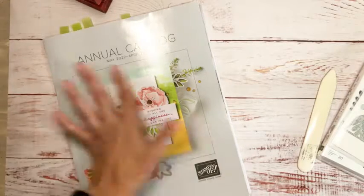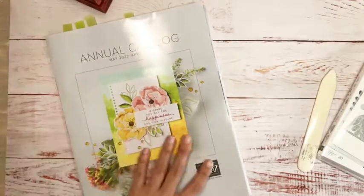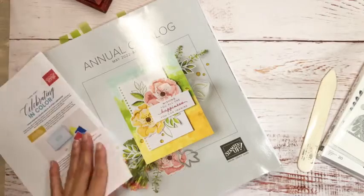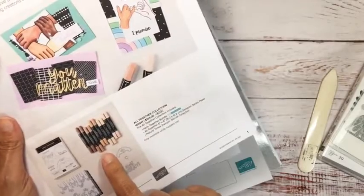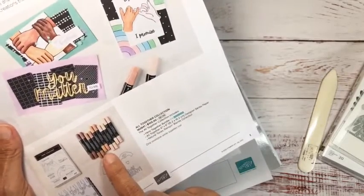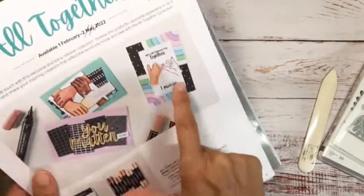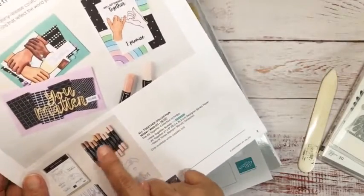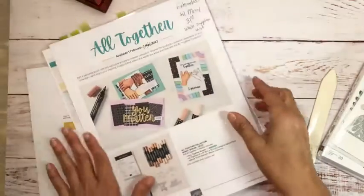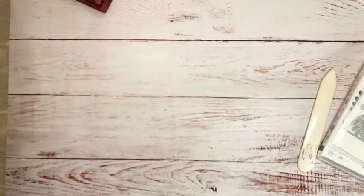Right now all I can show you is the pretty front of the new catalog. Also, I did want to mention that the neutral blends are back in stock — 'All Together Sweet' is back in stock. They've been out for a while, but they're back now.